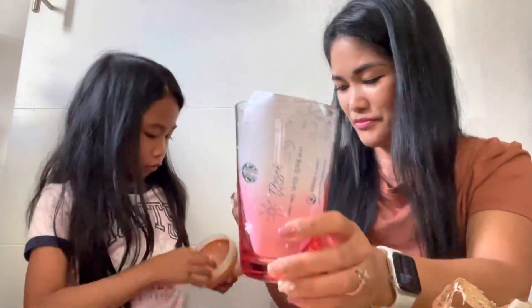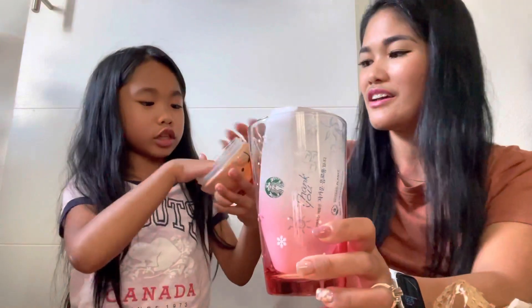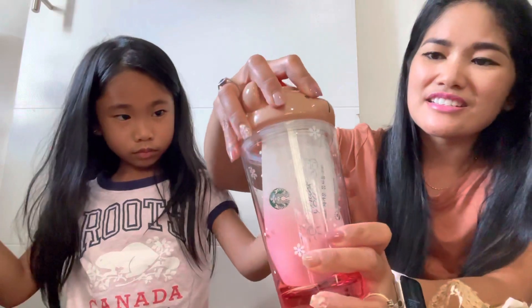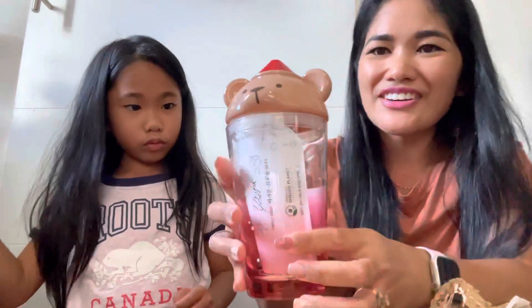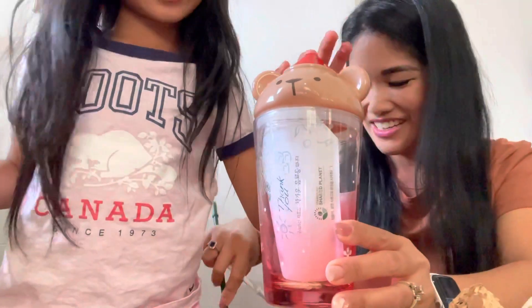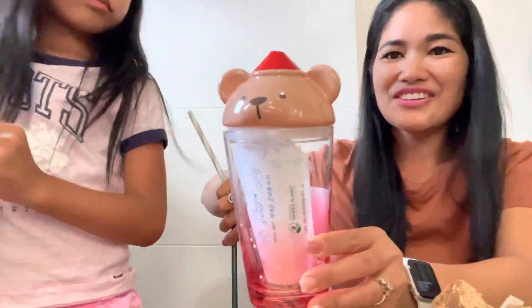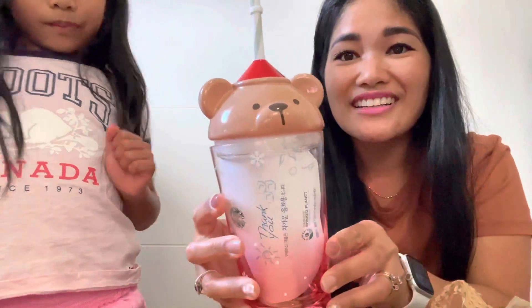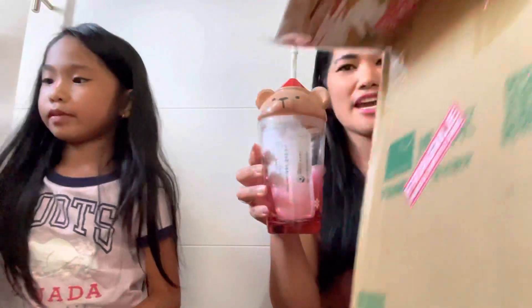Okay, good thing this doesn't break — oh my gosh, I didn't realize this one is a glass! Look how cute is that! It's so cute, so pretty. I think this is it. There you go — I love it! It's so cute. Okay guys, so that's it for our unboxing!